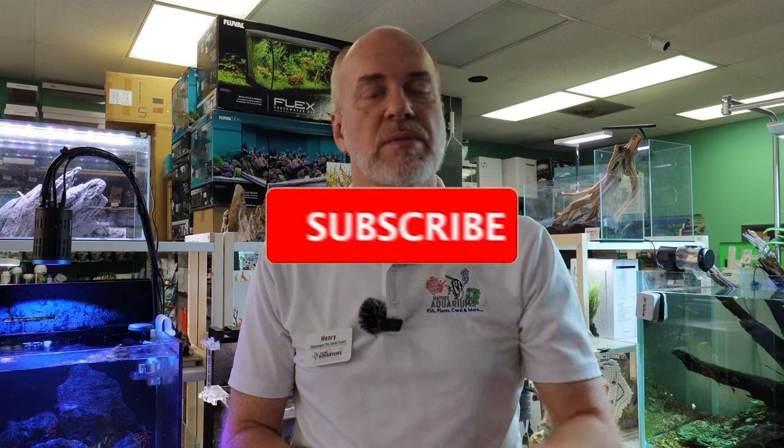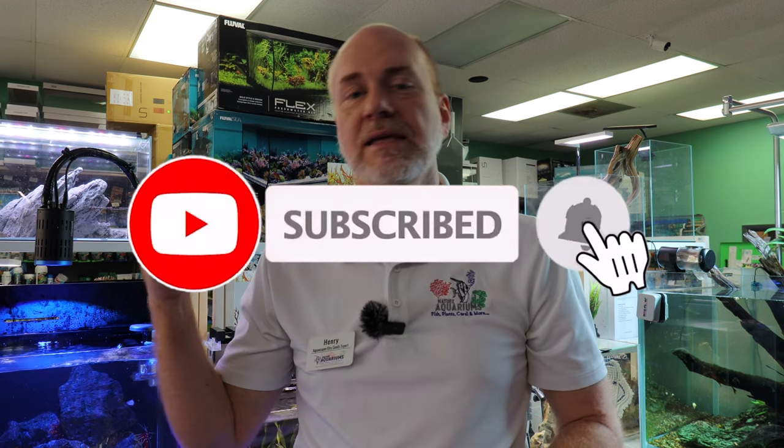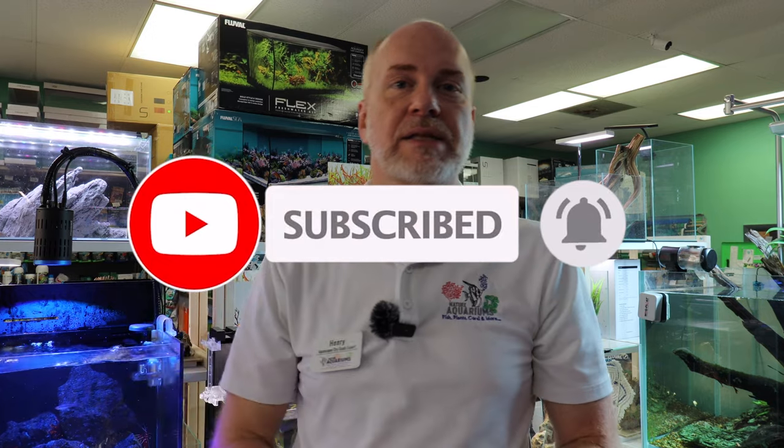As always, we appreciate you guys watching. Thanks so much for your support. Remember to like, share, and subscribe, and leave your comments below, and have an awesome fish keeping day, guys.